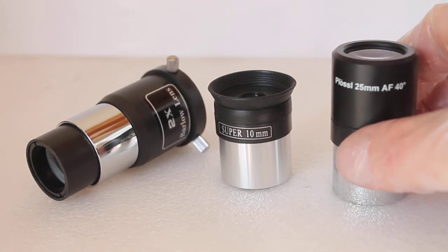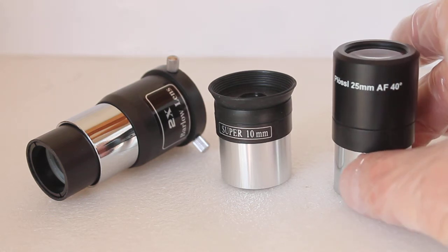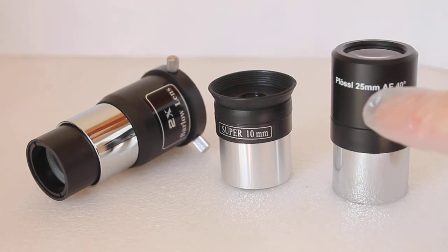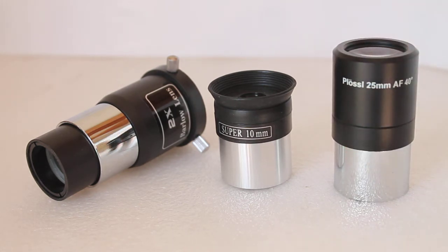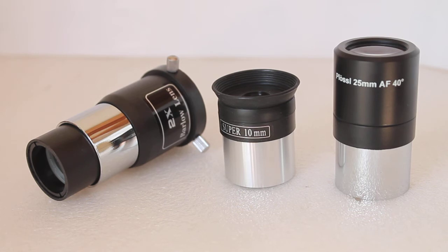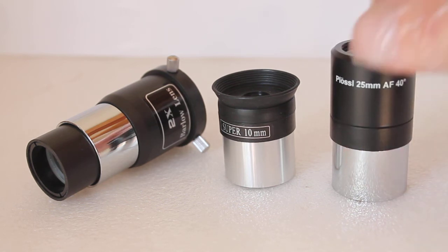Whenever you're using the telescope for the first time, put the high-power eyepieces to one side. Once you've lined up your finderscope and got everything set up properly, you'll find it much easier to focus using the low magnification eyepiece — the one with the highest number on it. If possible, before you go out, view terrestrial objects such as a distant chimney top and focus on that first. When you bring the telescope outside you'll only have minor adjustments to do, because straight out of the box the focuser will likely be right in against the tube and you won't see anything in the night sky as everything will be really out of focus.